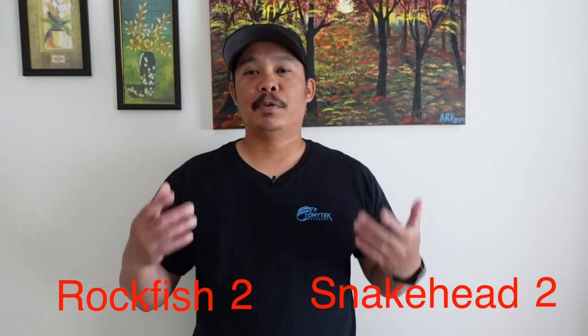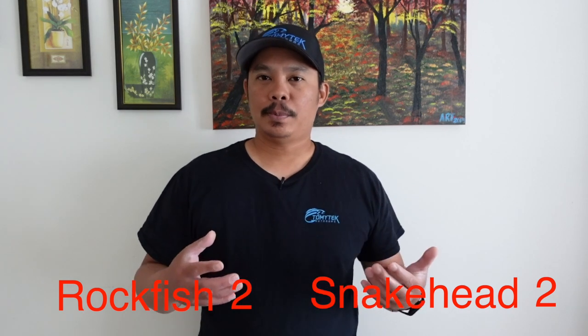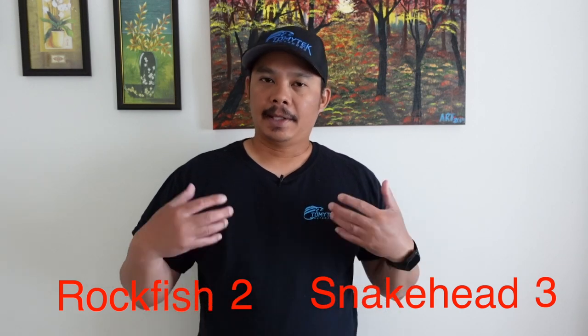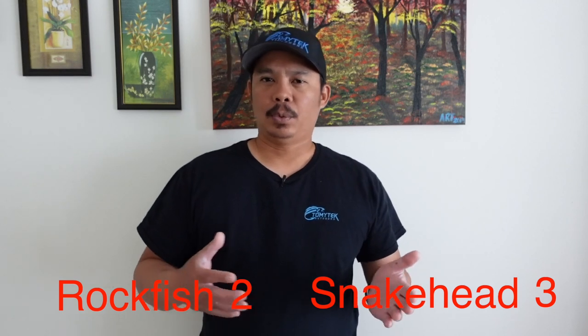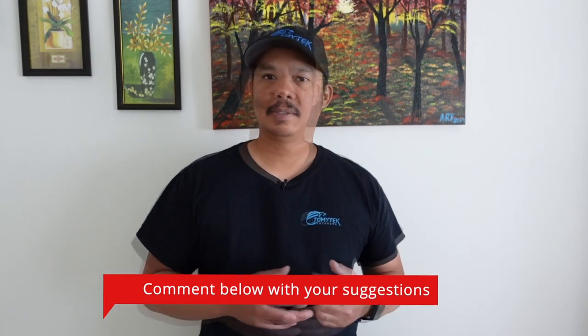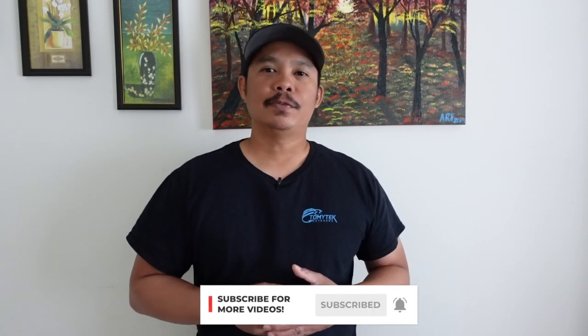We have a tie, but I'm actually going to be the tie-breaker. With this preparation using Uncle Buck's batter, I think I personally prefer snakehead. But I think we should do this test again — maybe using a simpler recipe, just salt, pepper, and then throw it on the grill or bake it. Let me know what you guys think and how we should cook it next. If you like this video, give it a thumbs up, and if you're not a subscriber, make sure you subscribe for future videos. Well, that's it — thanks for watching, and I'll see you in the next one.